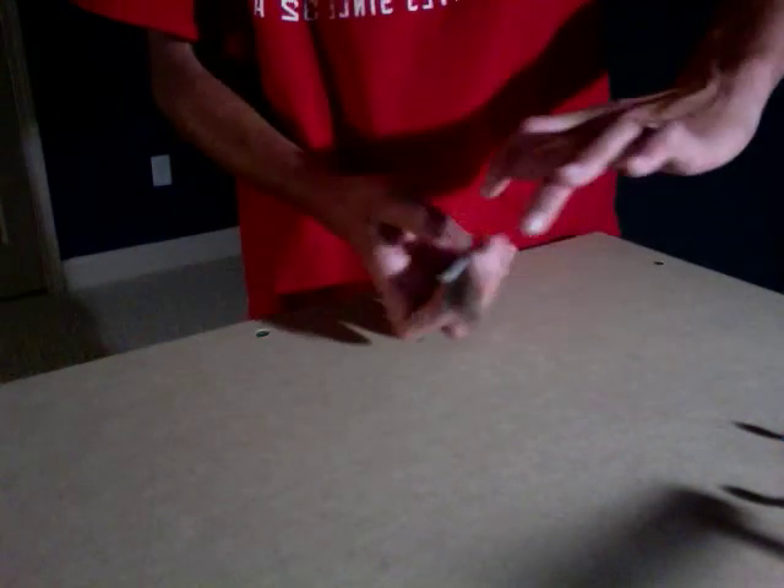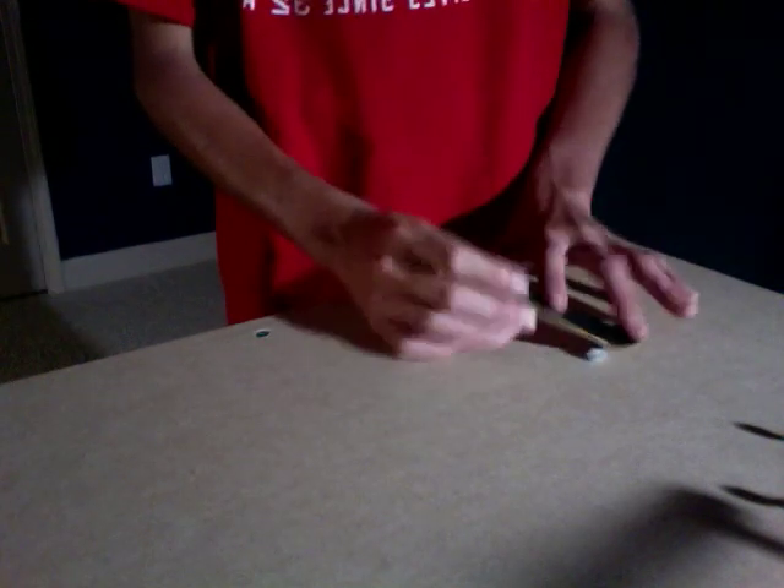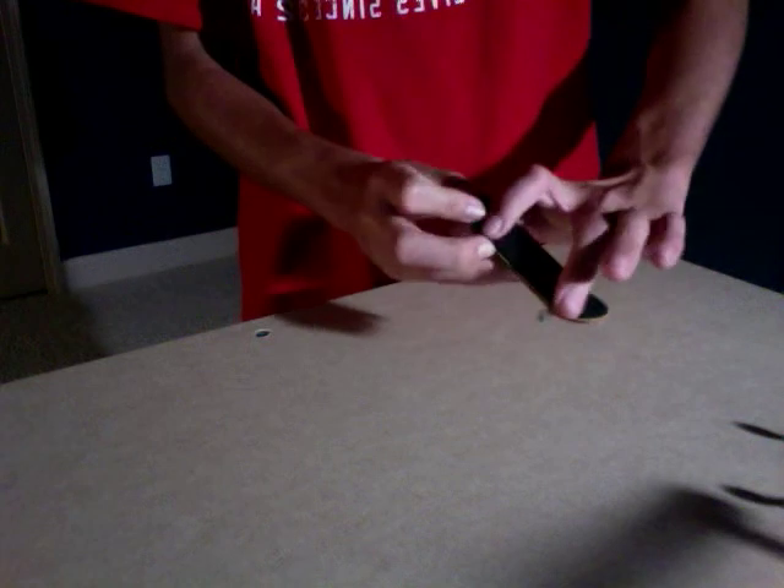You just do the varial heel and just keep your hand flipping with it. Obviously that makes sense, but for some reason I had trouble with it. So if you're having trouble with this, just message me or put a comment — maybe even a video response would be good so I can see what you're doing and compare it to what I would normally do. Pop, push out, bring your hand with it, and catch it. Same with the varial, except you just don't spin your hand with it. Pop and catch. I hope this helped. Thanks for watching, see you next time.